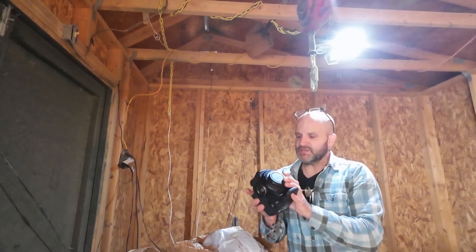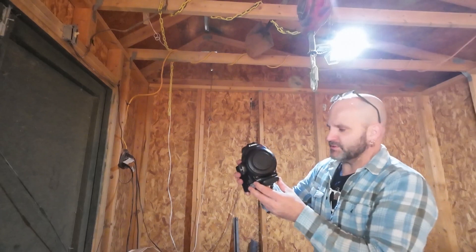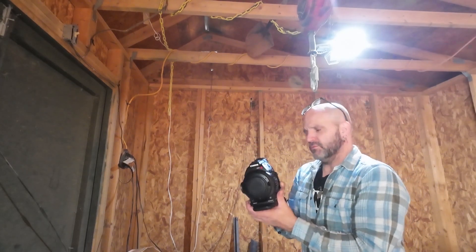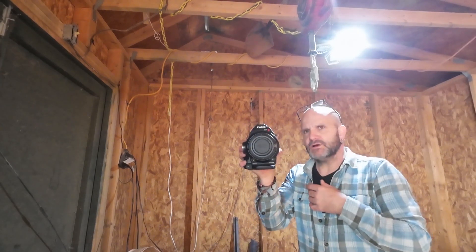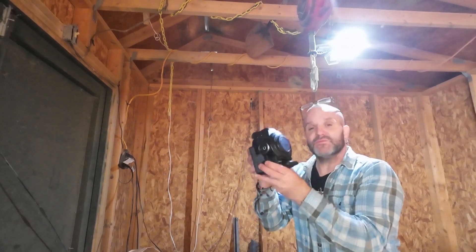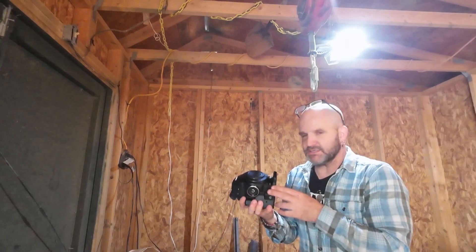This came out in 2012, and it was at a cost of — I think — $7,000 to $8,000 when it first came out. You can find these now with the handle and the grip and everything for around about $600.